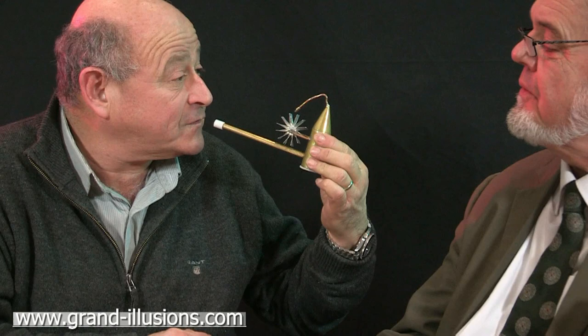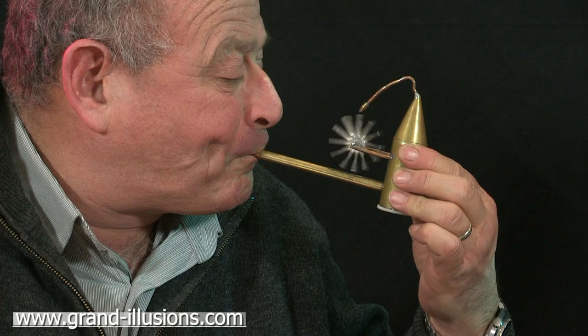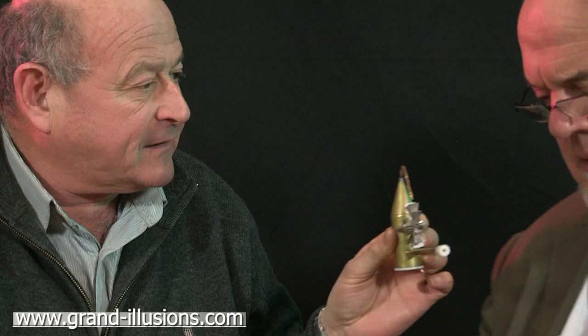What you have to do is just blow very hard and see if you can get this windmill to go around. Yes! But you've got to blow very hard. Give it a try, Tim.